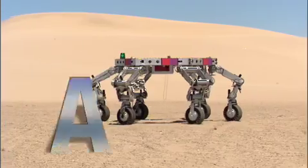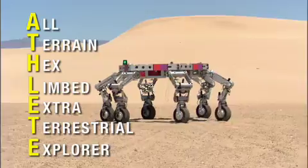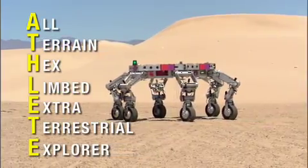Hi, I'm Brian Wilcox and I'm the principal investigator for ATHLETE. ATHLETE is the All-Terrain Hex-Limbed Extraterrestrial Explorer that we hope to fly to the moon in a decade or so. I'm here at the JPL outdoor test facility and we're going to see a little bit about what ATHLETE can do.